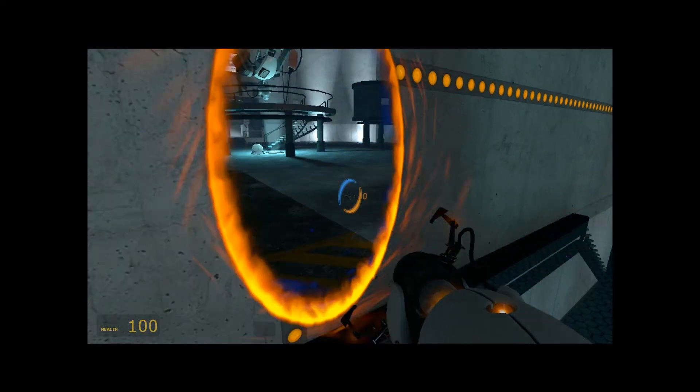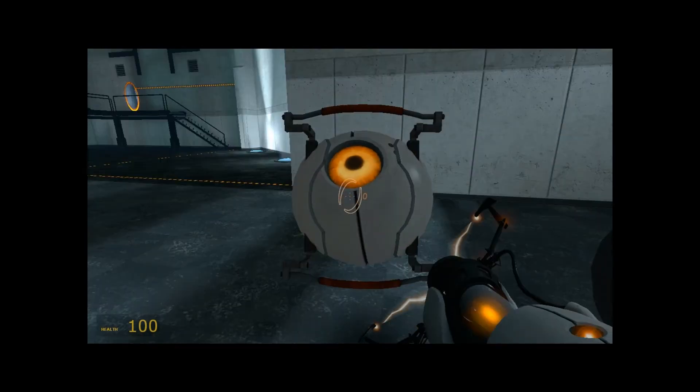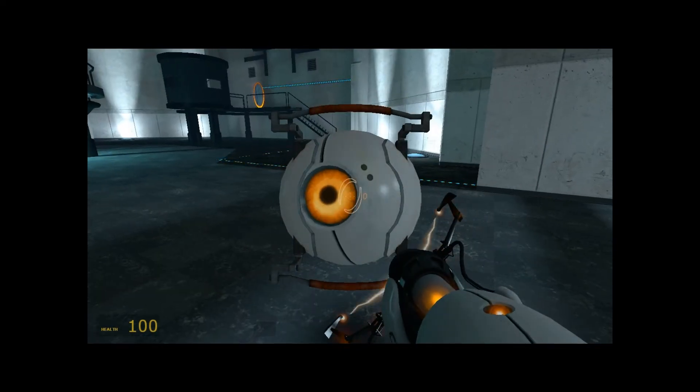Hey, look at that thing. No, that other thing. Do you smell something burning? Where are we going? Are you coming back?